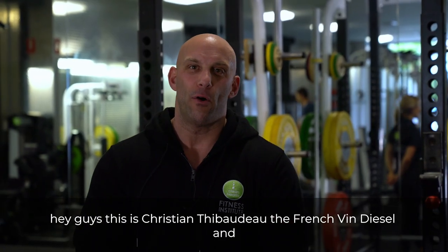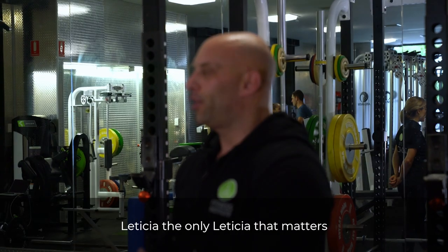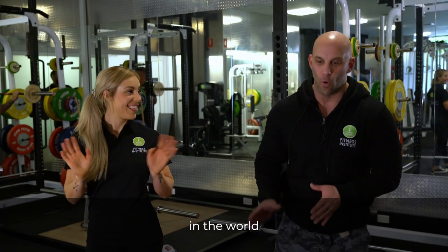Hey guys, this is Christian Thibodeau, the French Vin Diesel, and Leticia — the only Leticia that matters in the world.